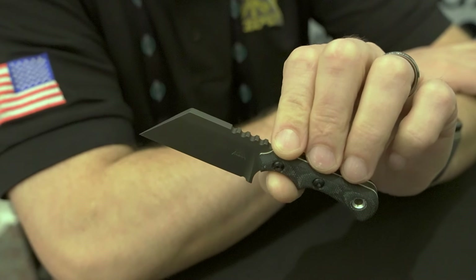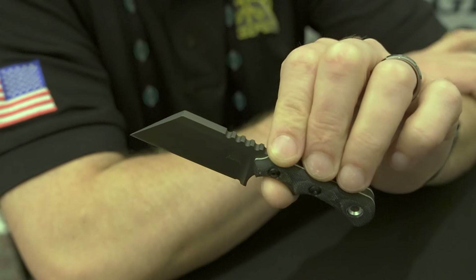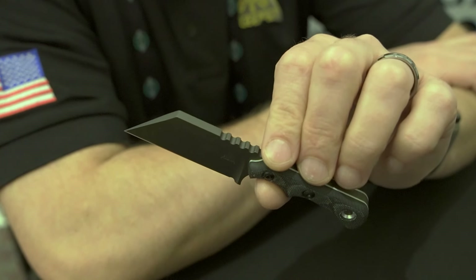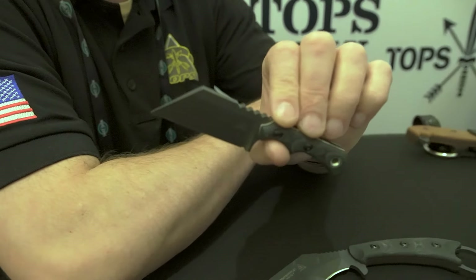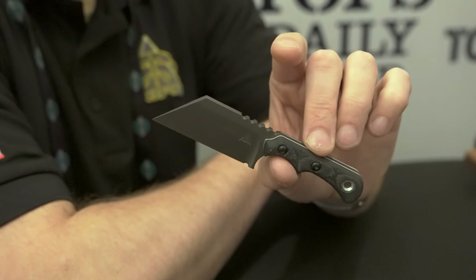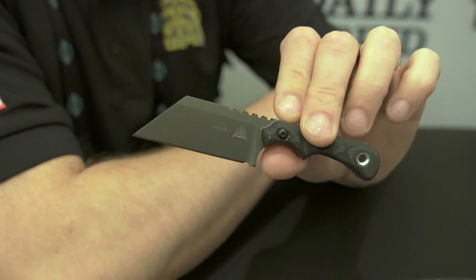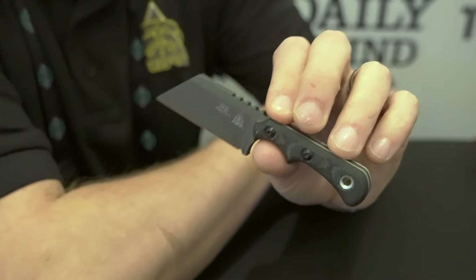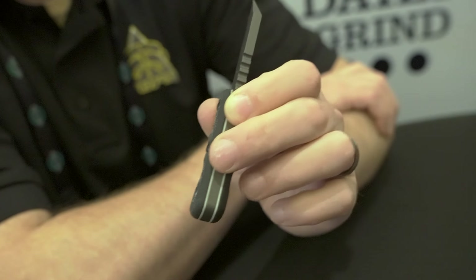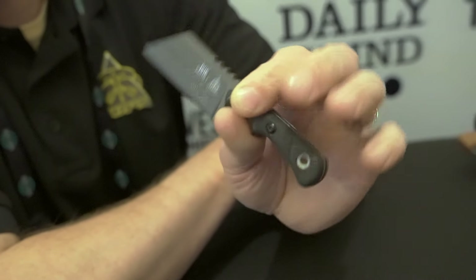Straight-edge wharncliffe — it almost looks like a razor blade, like a box-cutting knife. Full-tang, 1095, top style. It's thicker but it's got a high grind, so it's going to be a strong tip — a slicey blade with a little bit of heft to it even though it's very small. The guy that won it is named Cody Ivy — that's why it's not spelled like the plant. Micarta handles, with a white G10 liner rather than the normal liners we use. We're playing around with using G10 liners going forward on our models.